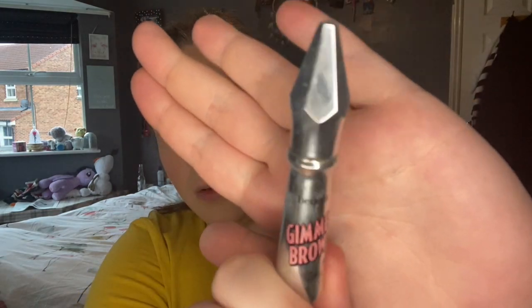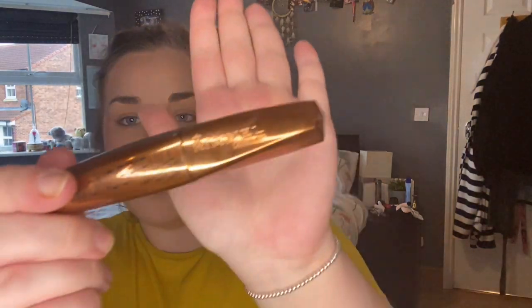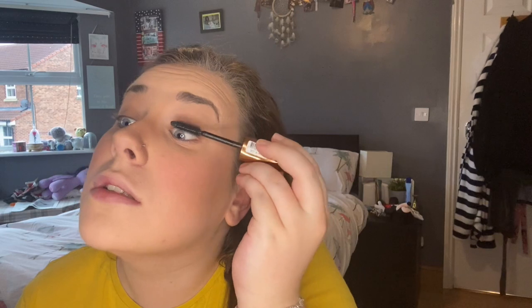For work I don't bother doing my brows properly — it's just too much of a chore. So I get the Benefit Gimme Brow gel in shade number three, which is basically just like a mascara brush, and I go in with that. Then my mascara, which is Room of London Wonderful Mascara with Argan Oil in shade black. I don't wear eyeliner for work either, because I always get one wing spot on and the other goes completely sideways.